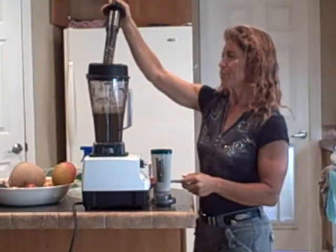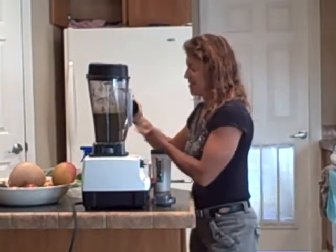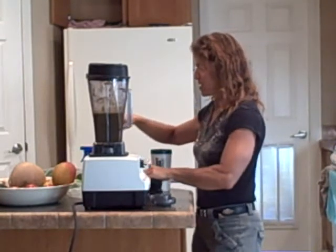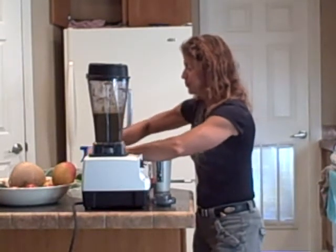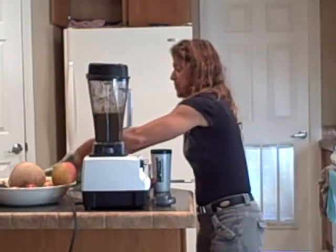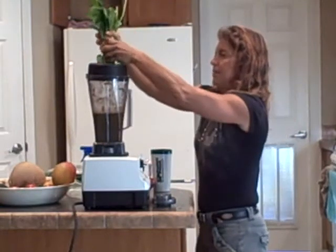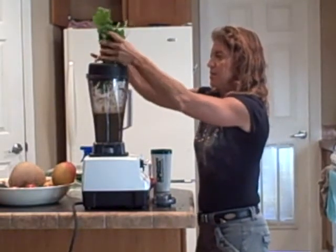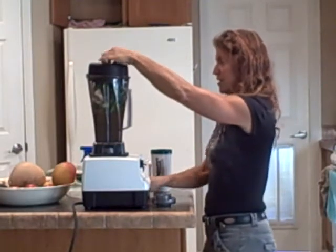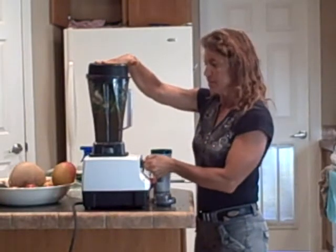Unfortunately, this probably won't come out green. That is one sweet smoothie. I am going to put more spinach in — these two are big handfuls. We've got plenty of sweet. This is one of the sweeter ones. We're going to put some lemon in.